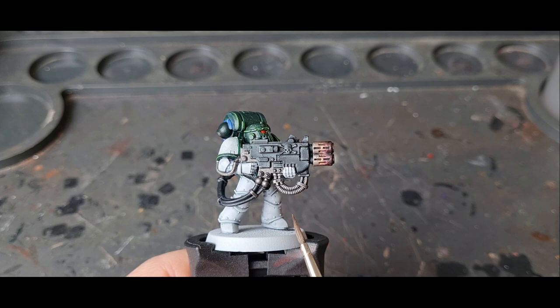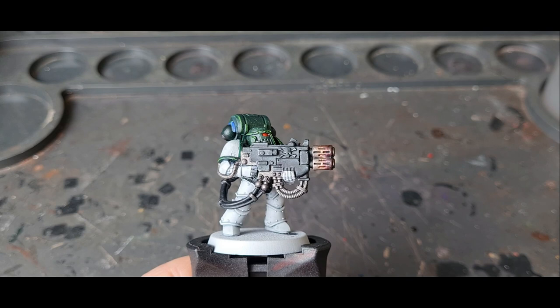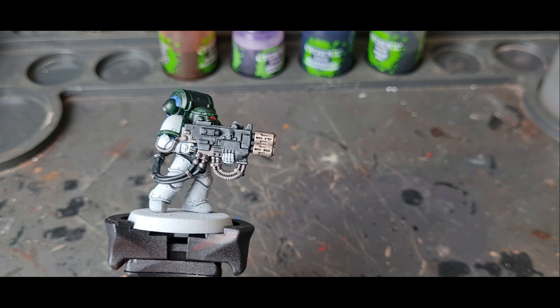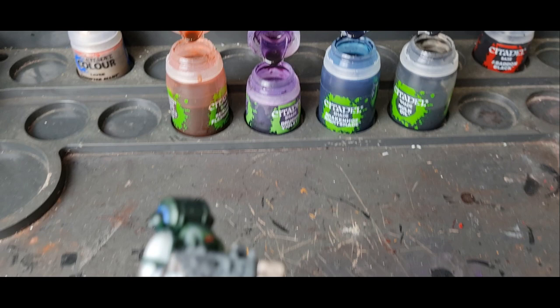The next way I'm going to show you is to use the same colours in the same order, but we're going to apply them when they're still wet — it's more of a wet blending technique. For this technique it's the same start: Canoptek Alloy over the end of the gun with a light wash of Nuln Oil just to make the details stand out. Here I have all of the pots open at the same time because I'm going to be quickly going from one to another — I don't want to have to be stopping to open and close lids.